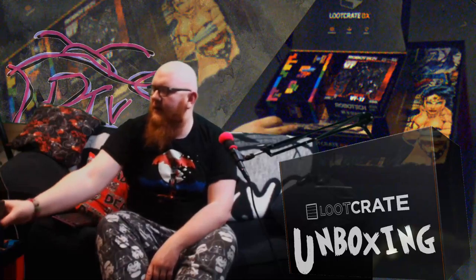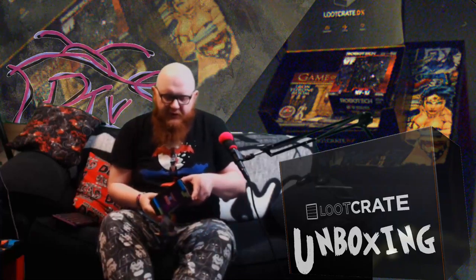Holy shit! So Loot Crate DX for a long while has been seemingly falling under a quality issue where it was very similar to the Loot Crate standard boxes, just with what was meant to be a more expensive version of whatever was going into the other boxes. But this is a little bit different — that's kind of cool.